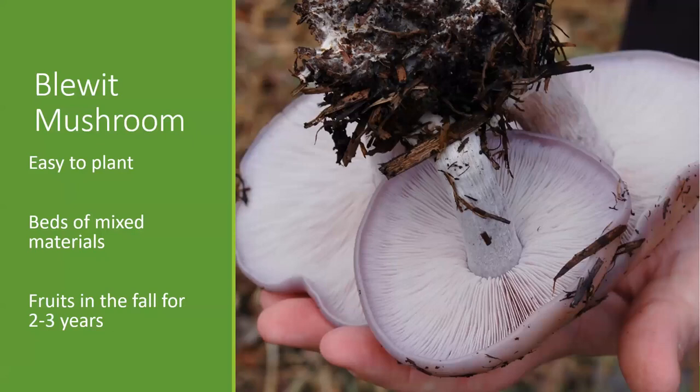The last of the garden mushrooms I like to bring up is the bluett mushroom. For anyone that has harvested from the wild, the bluett is a mushroom that grows in Wisconsin and Illinois, especially in the fall. It's a meatier mushroom, nice and violet colored, with a woodsy earthy taste. You can cultivate it on a mix of materials in bed form, and it typically fruits mushrooms for two to three years if you plant it.